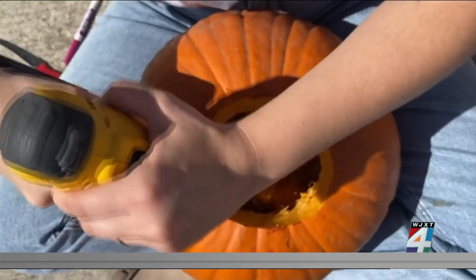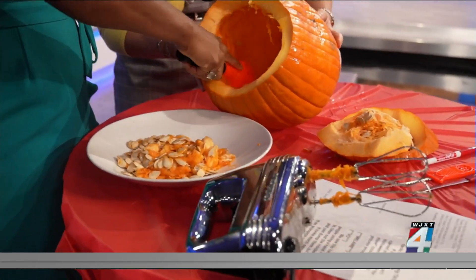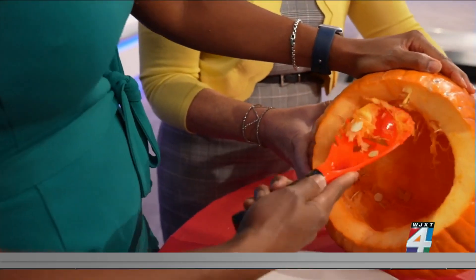Mark wants all of these seeds, and he's going to join us in the 9 o'clock hour. I would say this TikTok hack — it works. It works.